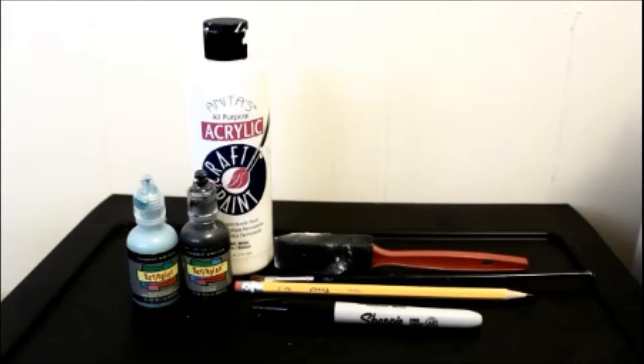For the first DIY, you will need a composition notebook, or whatever you are DIYing, and three different types of paint. I have white acrylic for a base, and then a black and teal blue puffy paint for the design. I'm using a sponge brush, and I also have a small brush, a pencil, and a sharpie, which is optional.